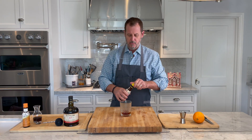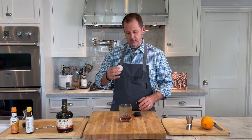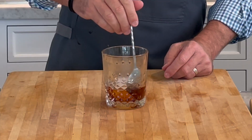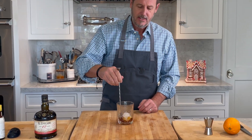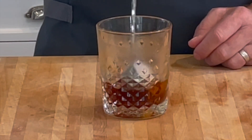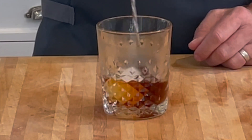Now we're going to put in two dashes of orange bitters, and we're going to use two dashes of Angostura bitters. We're going to put in a big cube of ice — use that because it doesn't melt down as quickly as regular ice cubes. So I'm just going to use this round cube. Then all we're going to do is give this a stir and get it cold. It smells great.